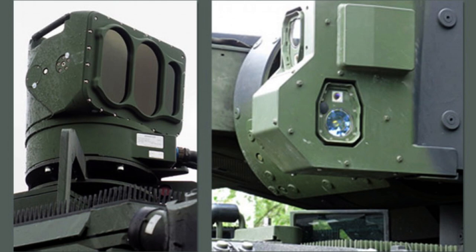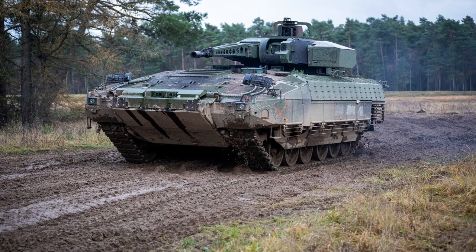The German Army has integrated MUSS into the Puma Infantry Fighting Vehicle following a contract awarded to EADS in 2006.